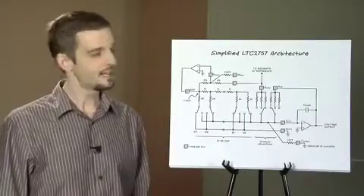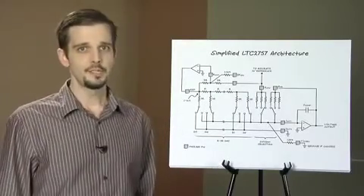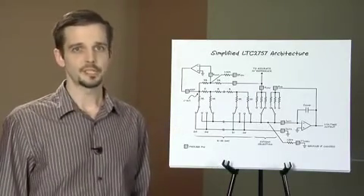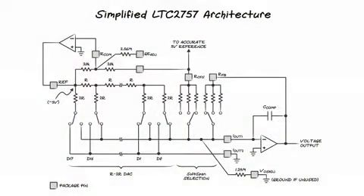There are pins for gain and offset adjustment here and here. These are voltage inputs that can be driven by a secondary lower resolution DAC — large value resistors that sum current into the reference inversion and output summing junction. The temperature coefficient is matched to the other internal resistors, so using these functions will not degrade drift performance.